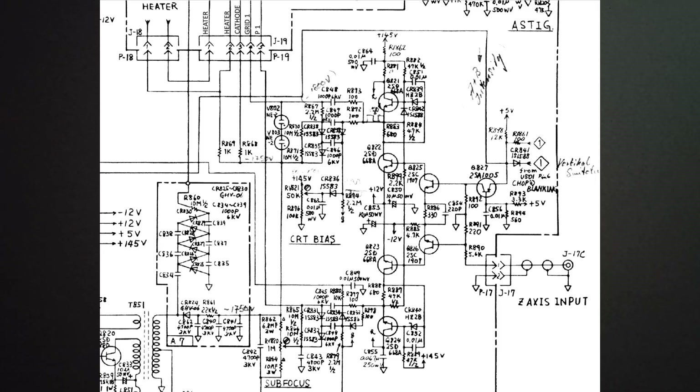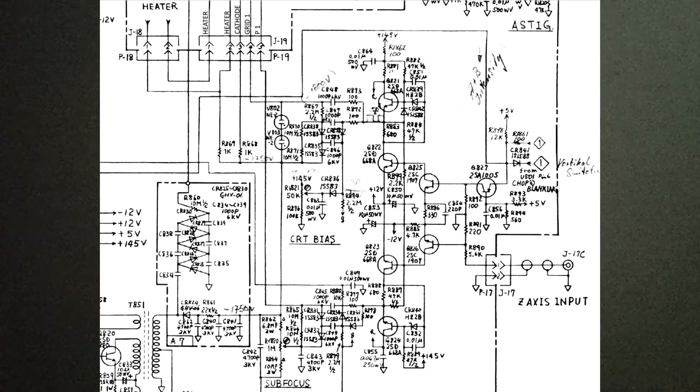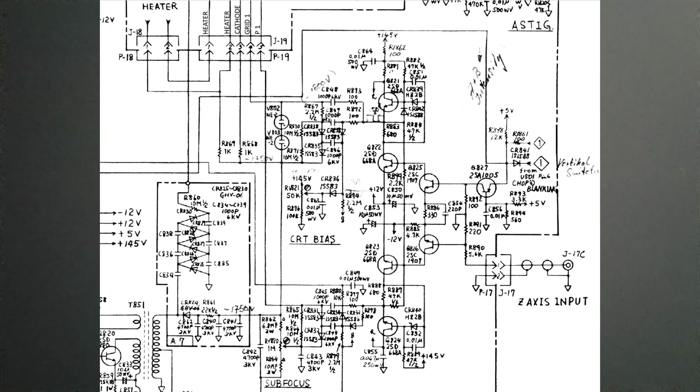But the thing still doesn't work. I'm sick and tired of this scope. I've spent about four full nights on it. The more I work on it, the more I don't want to give up — but I'm giving up now. It's going to go on the shelf with a note on it. Maybe one day it'll be a new challenge. Thank you very much for watching — that will be the end of this video.